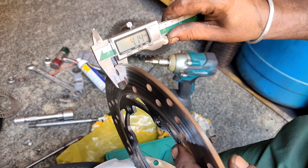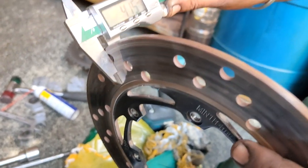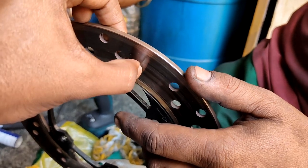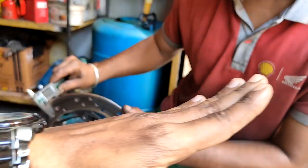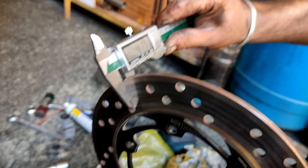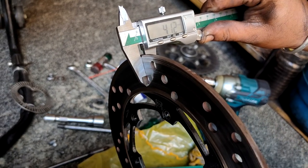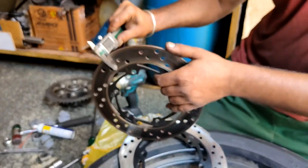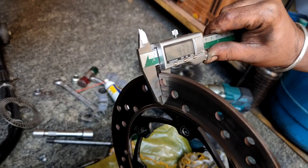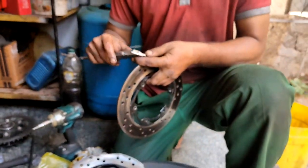Let's measure the old disc. There will be a calibration error with any measuring equipment, but the new disc reads approximately 4.5 mm. On the old disc, the measurement varies — it reads 4.3 mm in one spot, then 1.43 mm in another, and back to 4.3 mm. That variation of around 20 microns across the surface is a significant difference and is a sign that the disc is in poor condition.